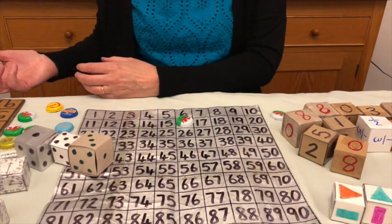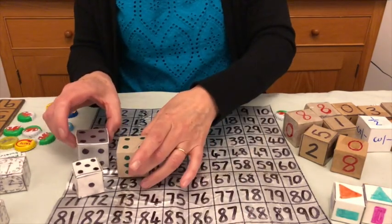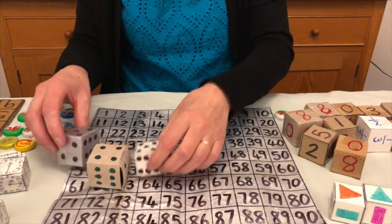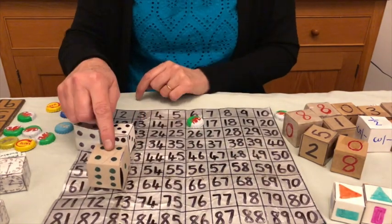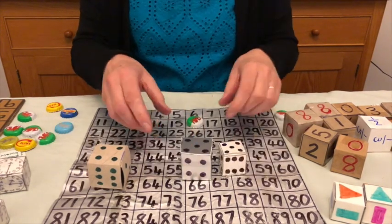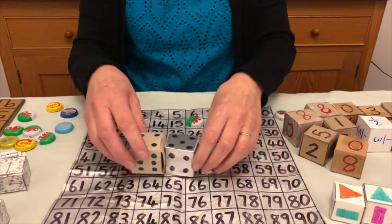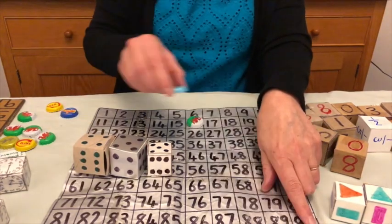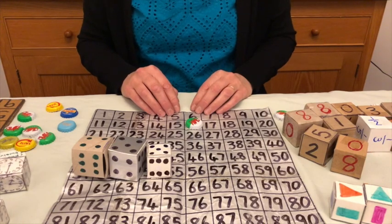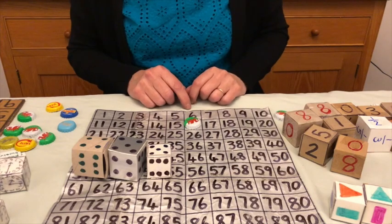Now the other team will play and they will throw. Let's say they've thrown five, four, and another five. They could say: five and five makes 10 and four makes 14. Or they could say: five times five is 25, times four is 100, so they could put a counter on 100. But this game we're trying to be the first to get four in a row, so they're going to want to think about how they can block me.